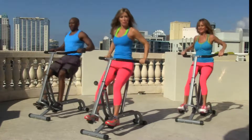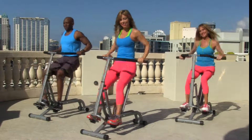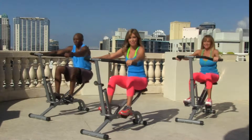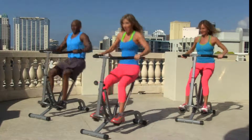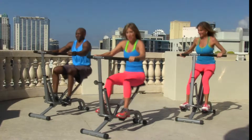Hi everybody and welcome to the Trouble Zone Training Ab Workout. Are you ready to get your body in gear? Get it started, get the blood flowing, and get those abs worked. Come on, we're going to work all the way to the core today. Pull it out all the way — come on, pull and pull!